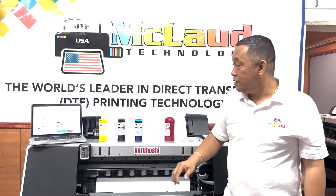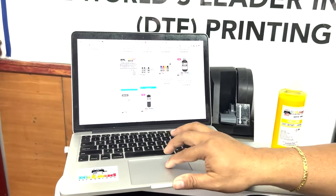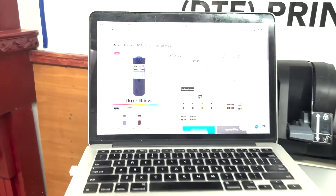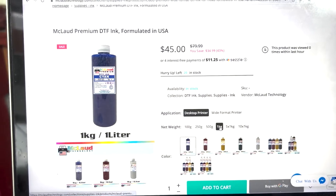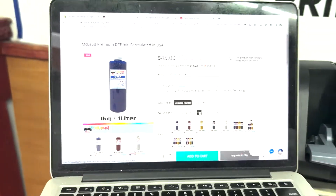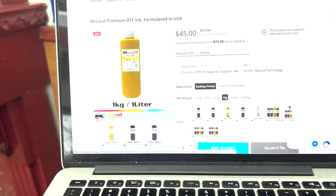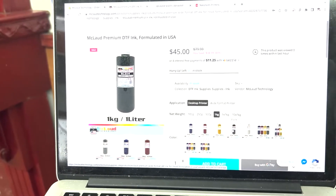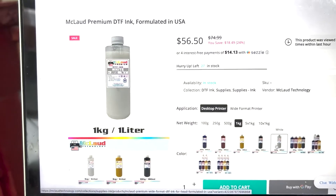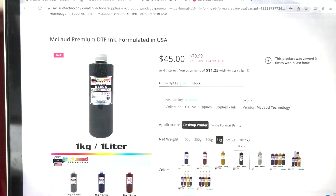The new prices are now $38 for Plus and $51 for Premium. For the McLeod Premium CMYK — cyan, magenta, yellow, and black — the price drops from $79.99 down to $45 per kilogram. For the Premium white, it drops from $75 down to $56.50 per liter. That's almost 24 percent off on the white and almost 35 percent off on the CMYK.